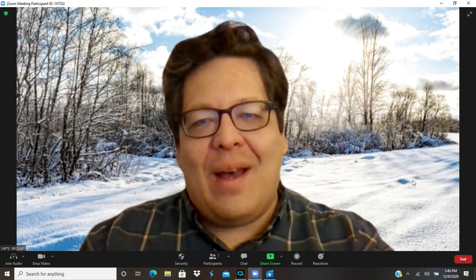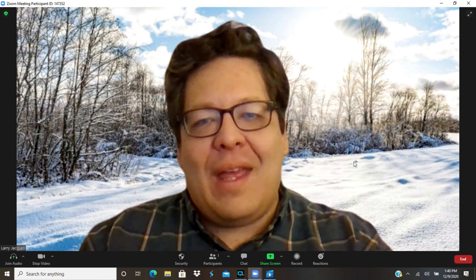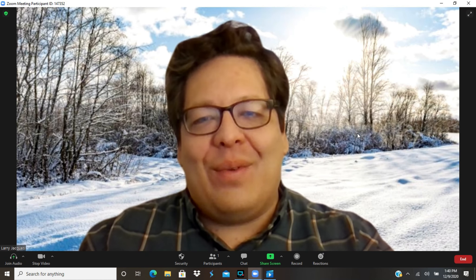With that, I just want to say thank you. Miigwetch for attending, and everybody have a wonderful day. Thank you.